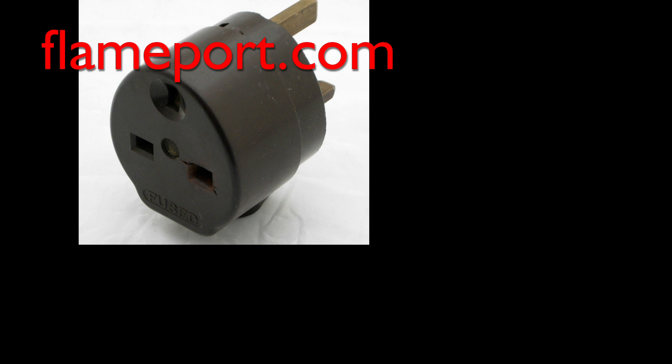Now that's it for this time. You can see a picture of this older plug and plenty more old stuff on the website at flameport.com. But until next time, thanks for watching.